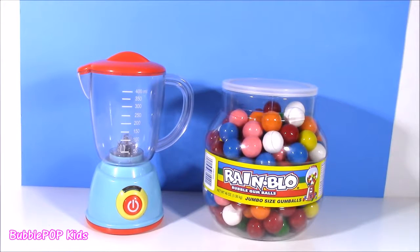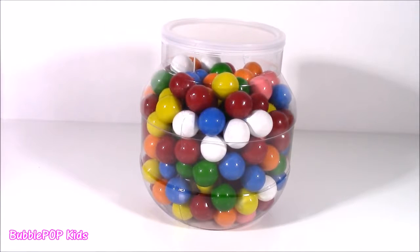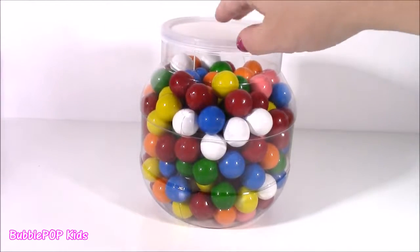Hi guys! Welcome back to Bubble Pop Kids! Such a fun and magical show headed your way. Here they are — our magical gumballs. So many different colors. What do you guys see?